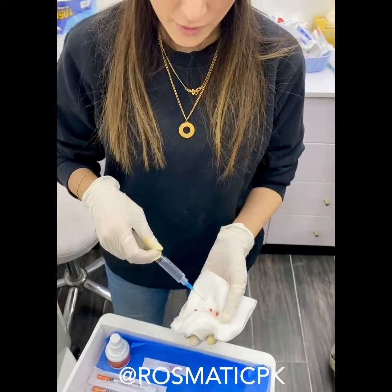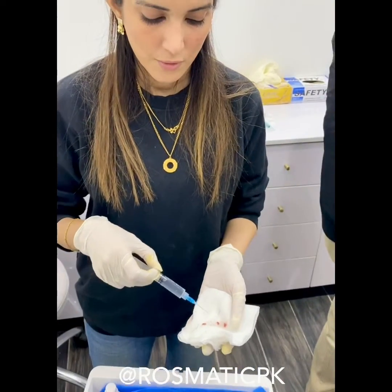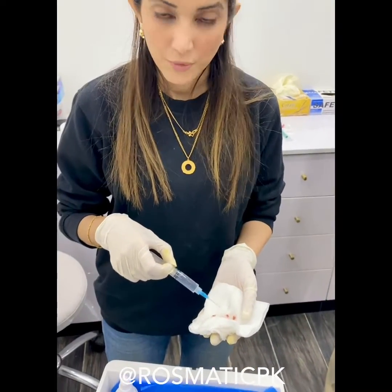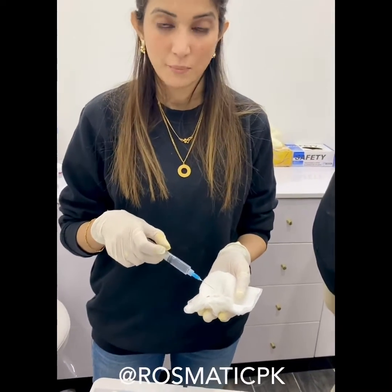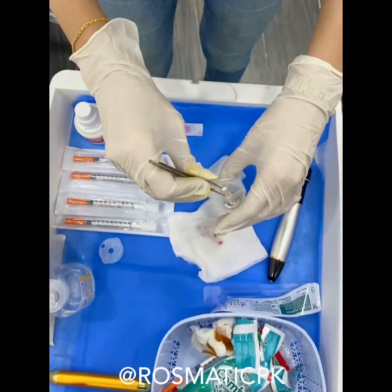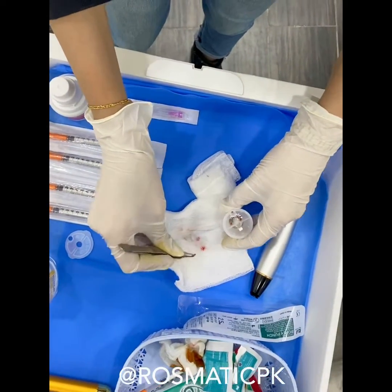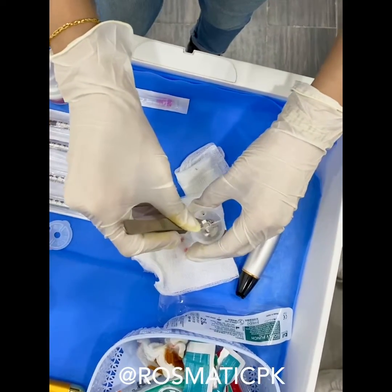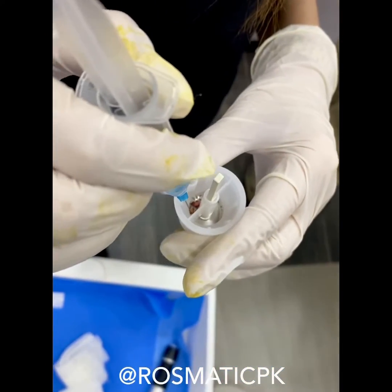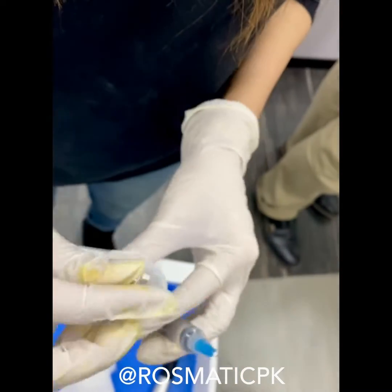We are doing the regenerative system cell autologous implants and we are using it for hair regrowth, vitiligo, skin rejuvenation, and body rejuvenation. Step two is preparation of stem cells and now it's ready.